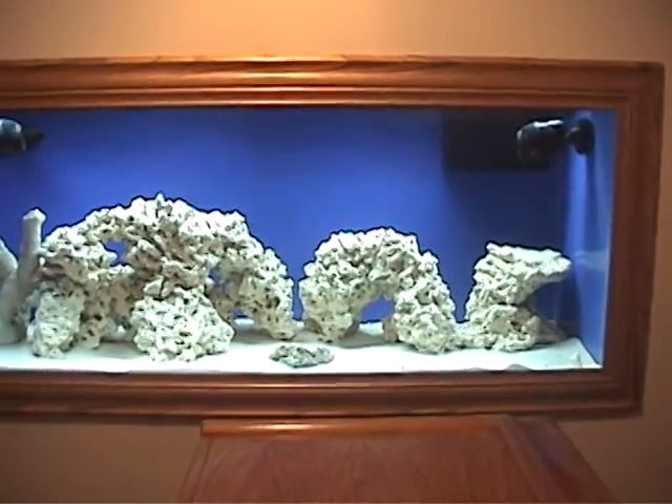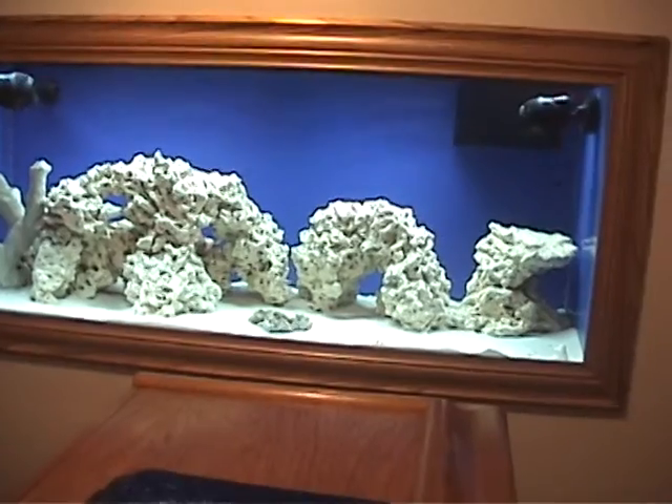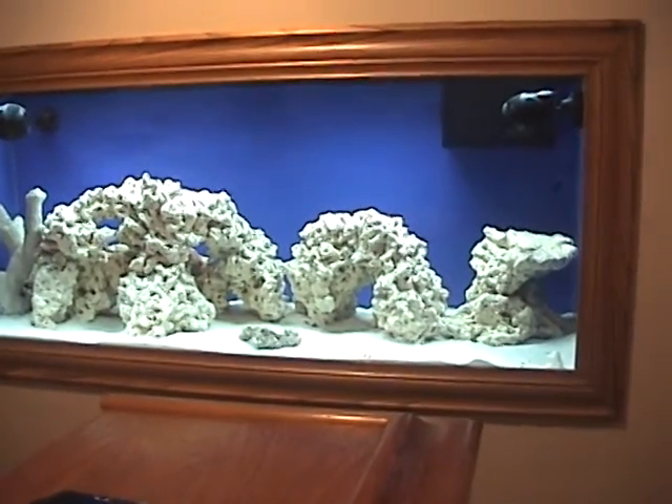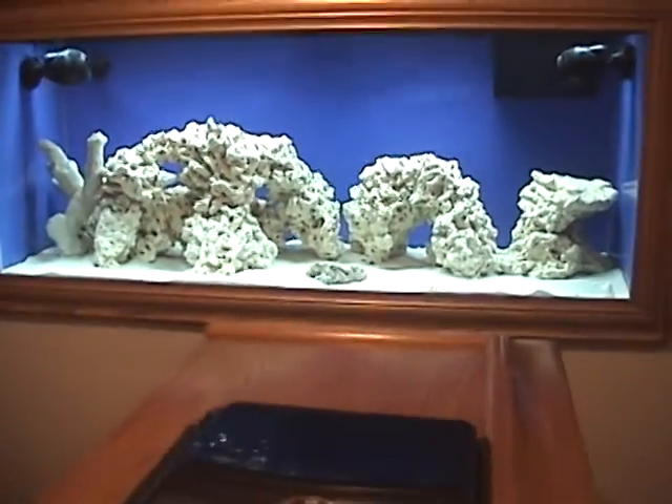Welcome back everyone. It's been a while since I put out a video — the reason is I've been cycling the tank. Cycling a tank is pretty uneventful; you just put your ammonia source in there and sit and wait.